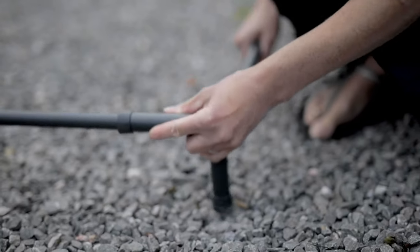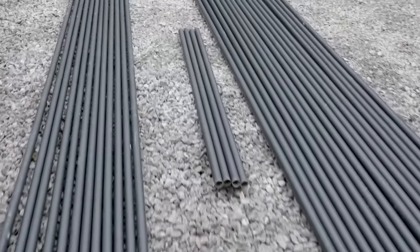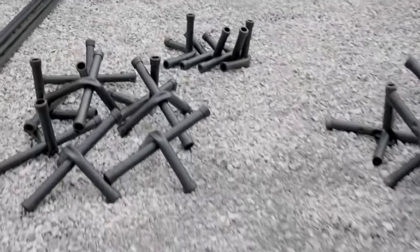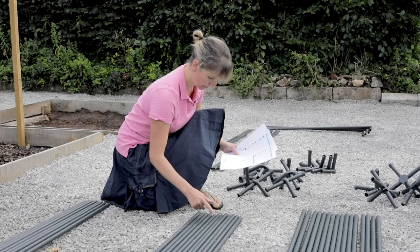We would advise having at least two to three people to help, depending on the size of your cage, and do allow a day for installation. Before you start assembly, we suggest that you lay out all the parts. Group the poles into similar lengths and the joints by type, so you're fully prepared for the task ahead. Don't forget to check all the components are there before you start.